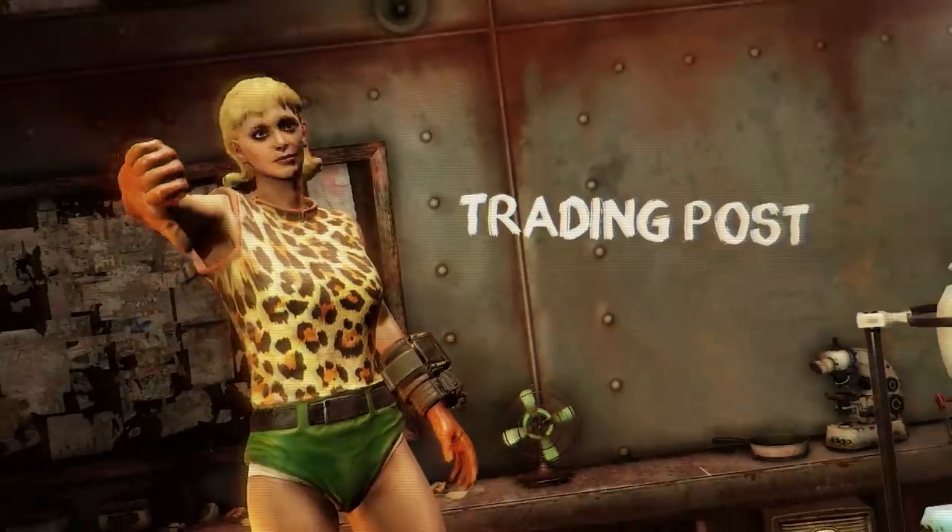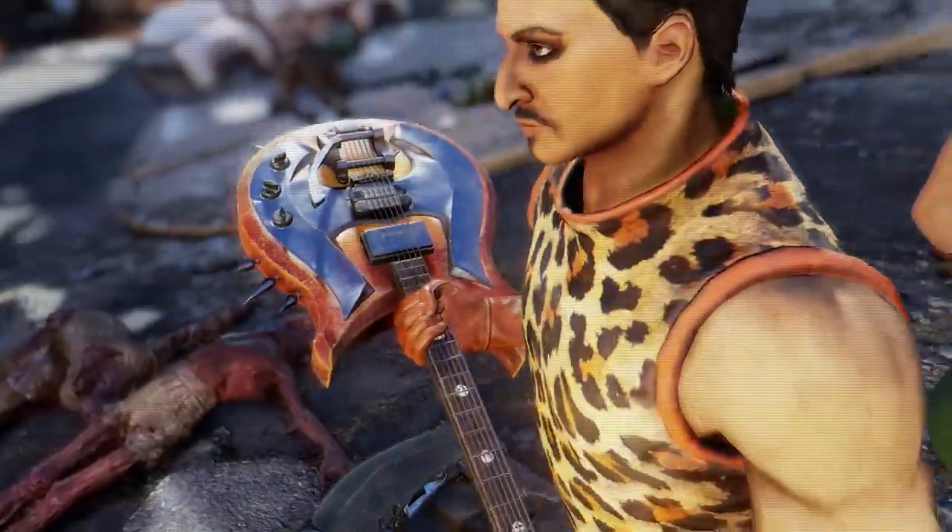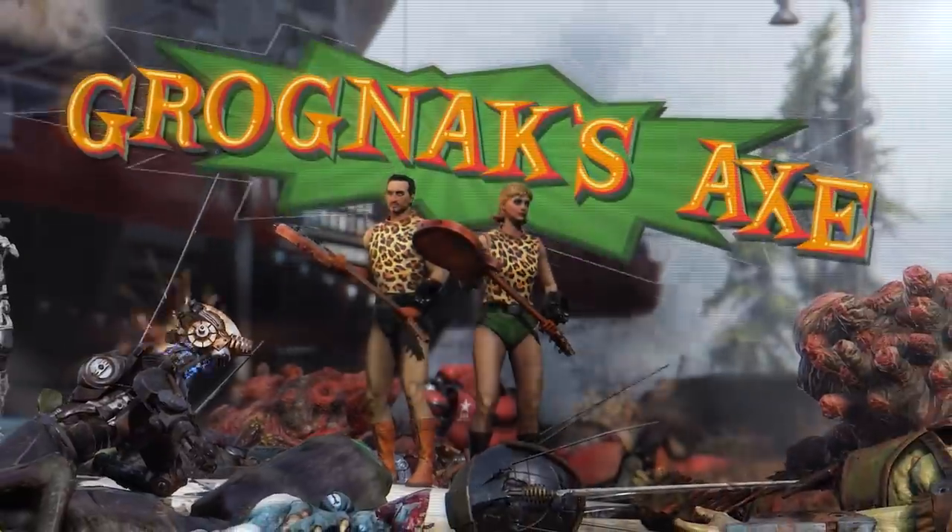So forget your bills. Spend that last paycheck on the only weapon you need. Grognak's axe.